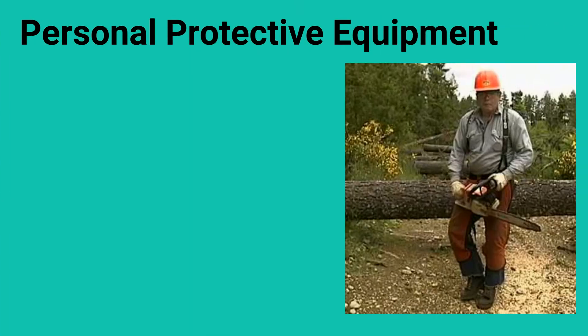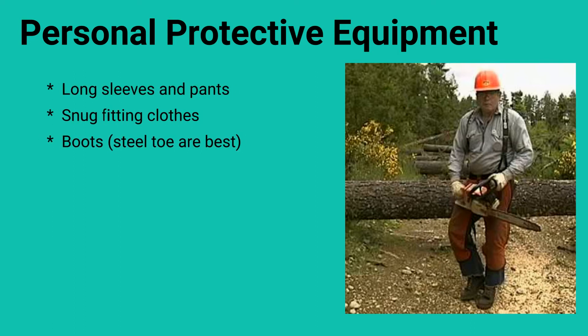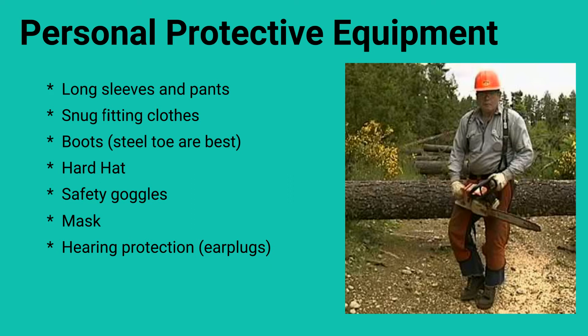Personal protective equipment, PPE. This includes long sleeves and pants, snug-fitting clothes, boots with steel toes, a hard hat, safety goggles, a mask, hearing protection such as earplugs, and gloves.